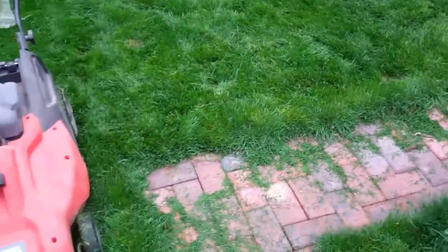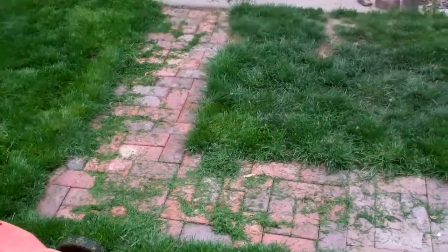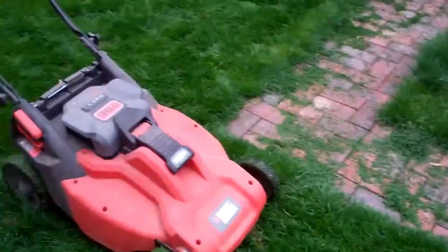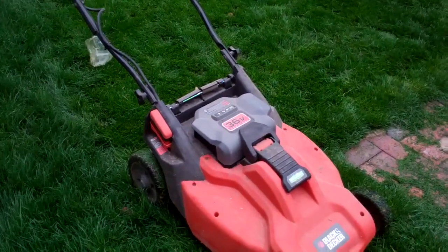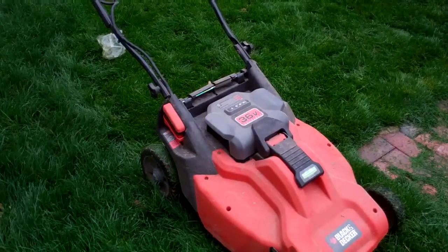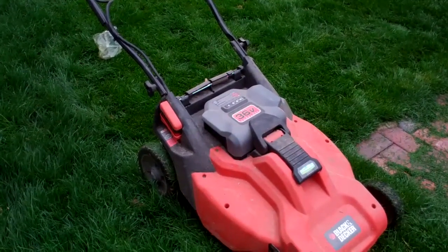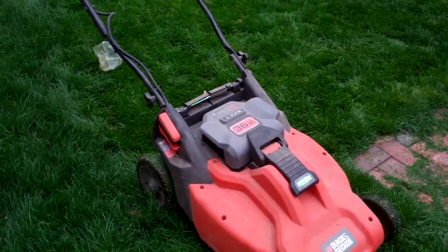I know I was mowing kind of erratically — I was trying to stay within the camera shot so you guys could see how well it mowed. I like it. This mower cost me about $400 and I haven't had to pay for any gas. Thanks YouTube, that is a review of my solar powered lawnmower.